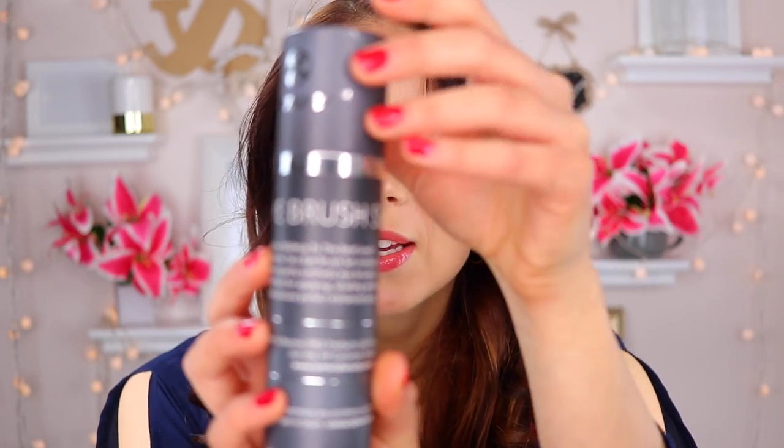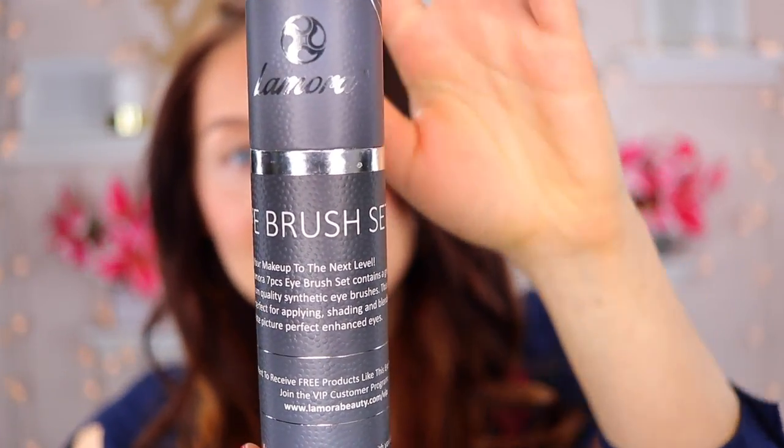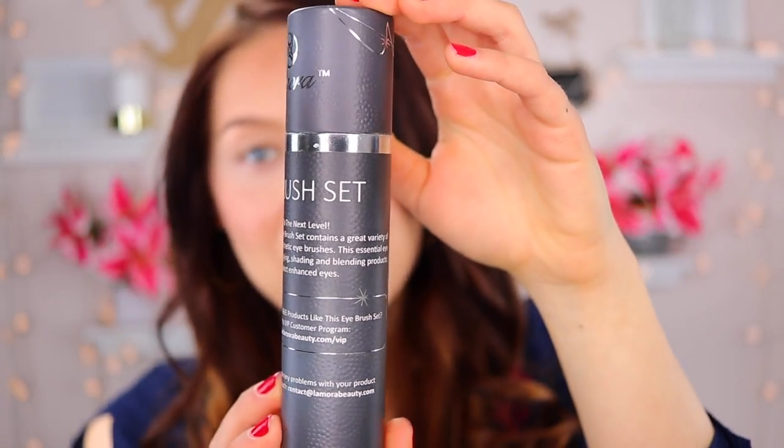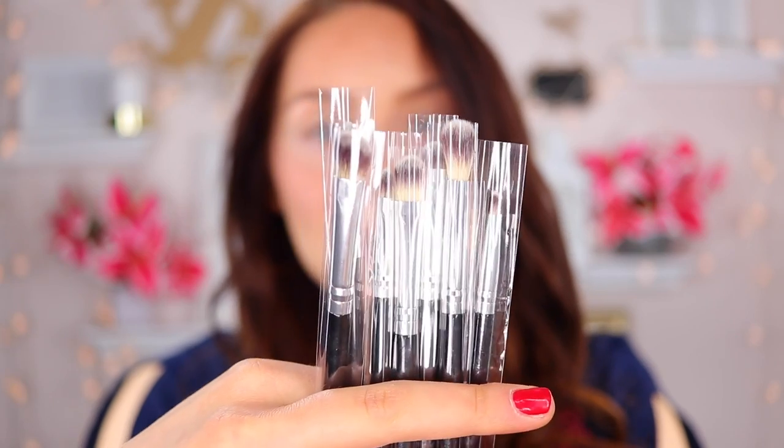The makeup brush set that I will be reviewing and demoing today is the Lamora Eye Brush Set. This is what the packaging looks like. The brush set comes with seven eye brushes and they all come individually packaged. I haven't opened this yet and I haven't used them, so this is going to be a new experience for both of us. Let me go ahead and start taking them out.